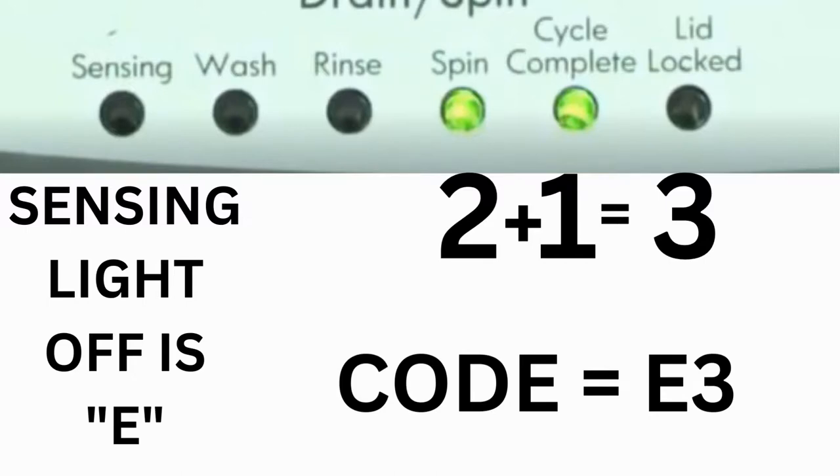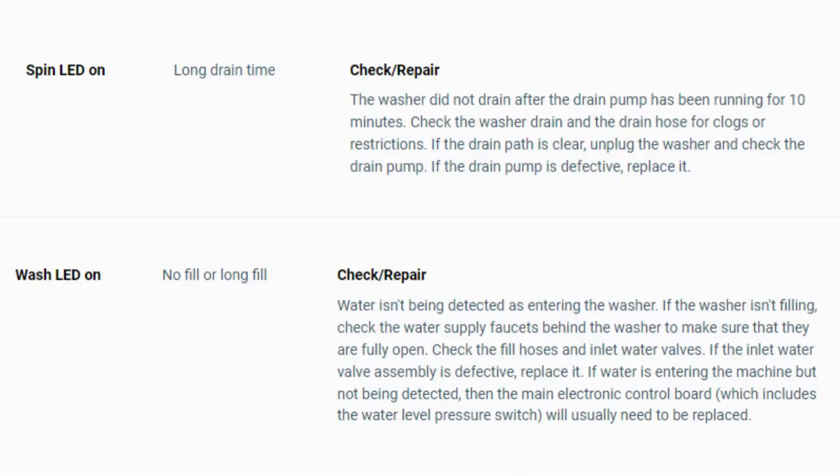The same error code flashes repeatedly until you turn the dial one click clockwise to show the next error code. Turn the dial again to see if you have any other codes. If there are no more codes, then you're done. To exit diagnostic mode, turn the washer off.